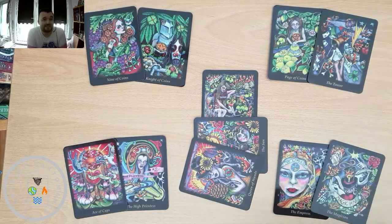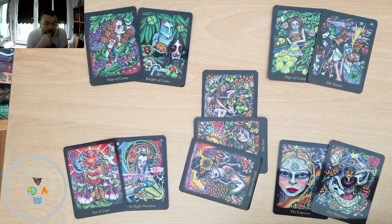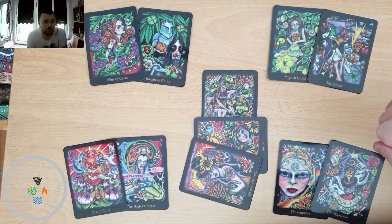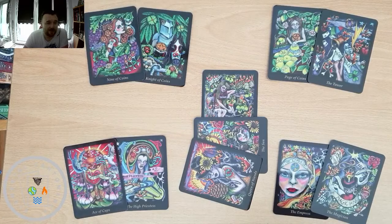So yeah, that's the spread and that's how I would read these cards. Give it a go, everyone — let me know what you think and if you find it helpful. Thank you so much for watching. I hope everyone has an amazing rest of your day or weekend, whatever it happens to be when you're watching this. I'll see you all next time — bye bye!